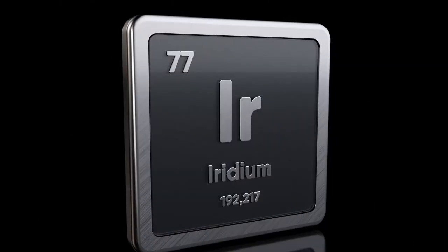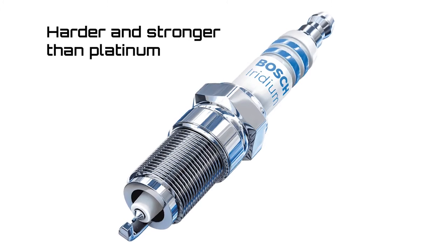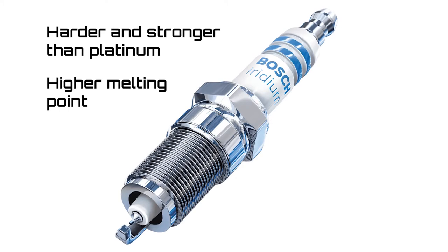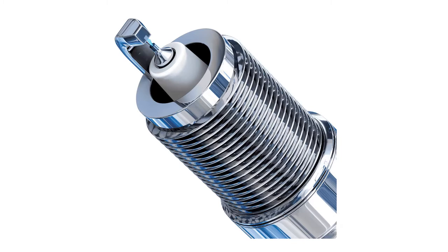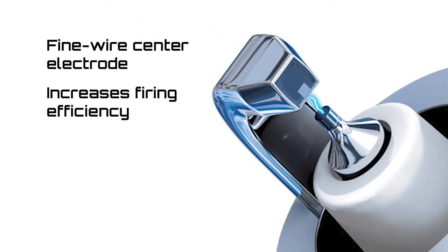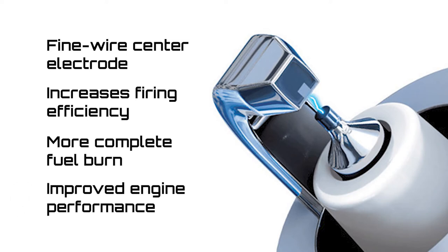So why the shift from platinum to iridium? Well, iridium is harder and stronger than platinum, and even though it's part of the platinum family, it has a much higher melting point. Thanks to these characteristics, iridium spark plugs typically last longer than platinum plugs. Also, the fine wire center electrode on an iridium plug increases firing efficiency, which means a more complete fuel burn and improved engine performance.